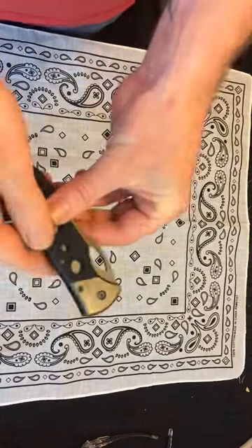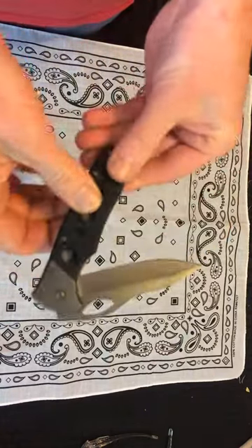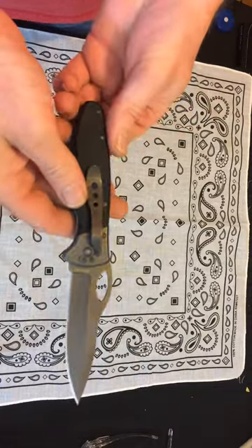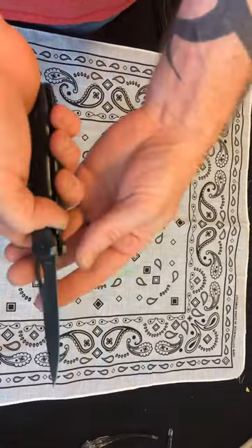Hey guys, thanks for tuning in. This is video number two about our cheap K-Bar folding knives.